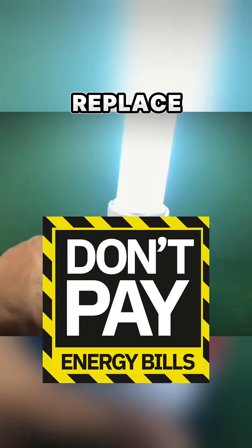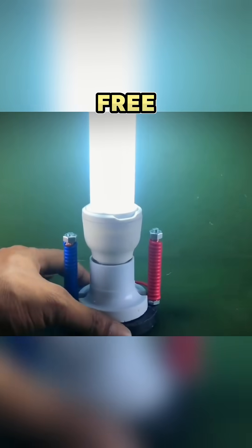Do you think it really worked? Can it replace your paid energy? Subscribe if you believe free energy should be free forever.